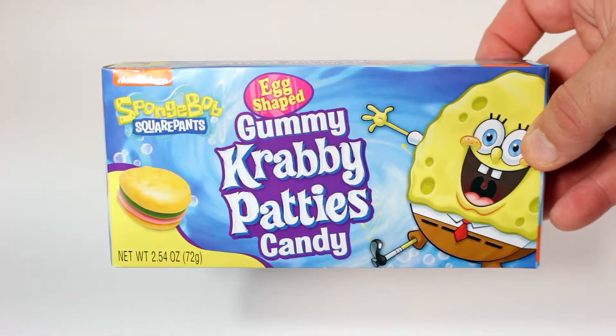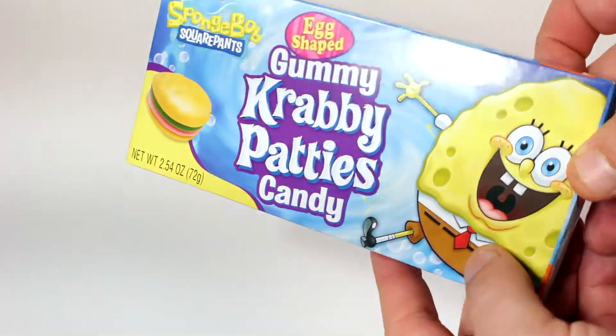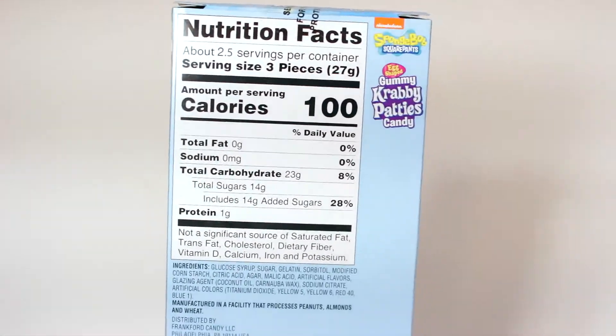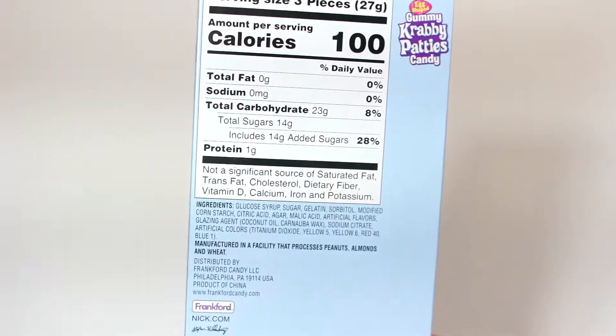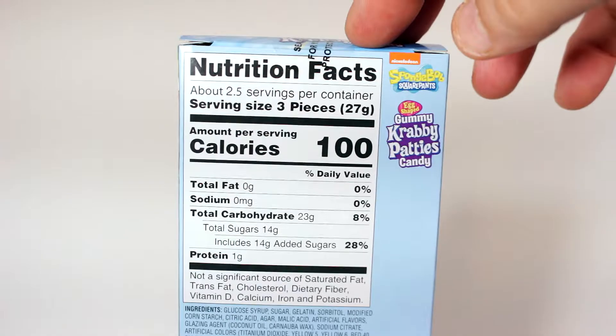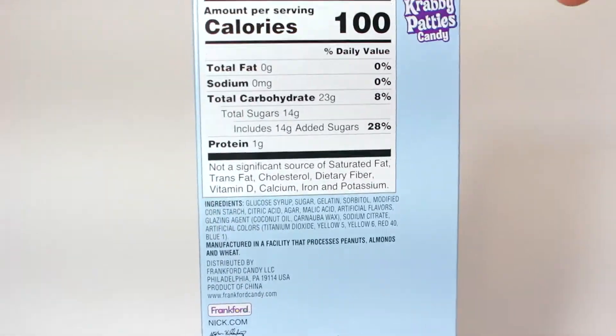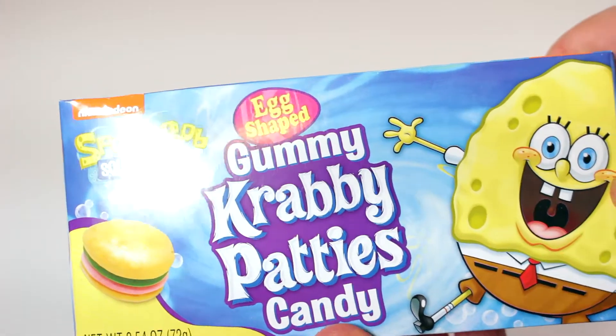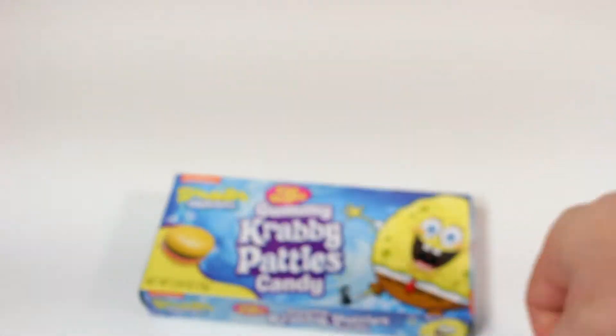I didn't really watch SpongeBob — I was a little older when that came out — but my daughter loves it, and she's young, which is weird. I've noticed as I've gotten older that generational cartoons usually stick with the generations. But anyway, there's the nutritional facts: egg-shaped gummy Krabby Patty candies.